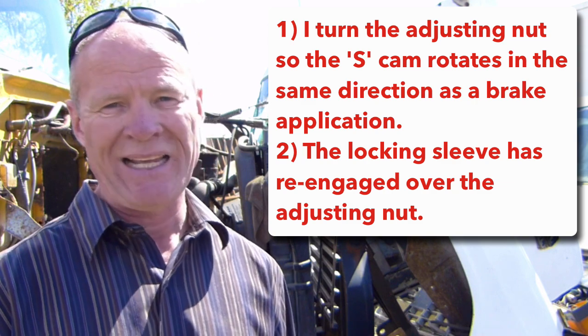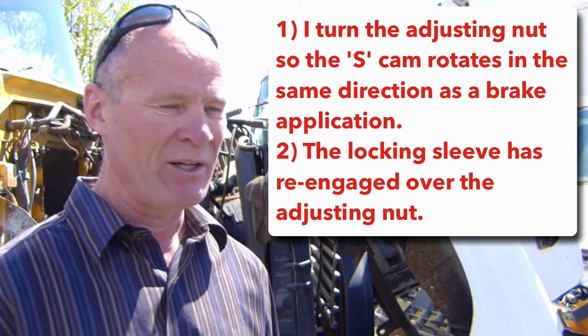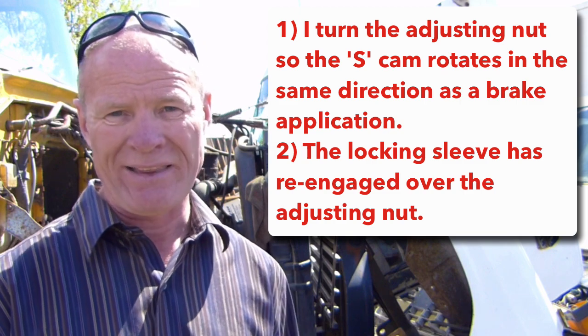For most license tests, you're just going to have to do a verbal. The two key phrases are: 'I turn the adjusting nut in the same direction as the S-cam rotates for a brake application,' and we'll show you how to determine that. We're also going to show you how to re-engage the locking sleeve over the nut — that's the last piece that you have to say. I'll leave a complete written checklist down in the description box for adjusting a manual slack adjuster.